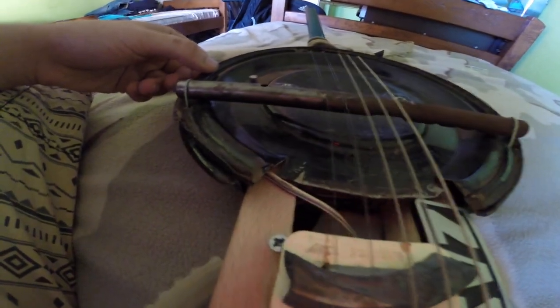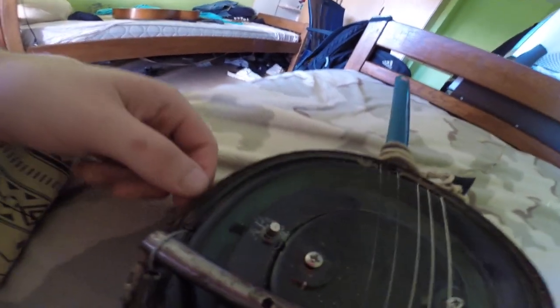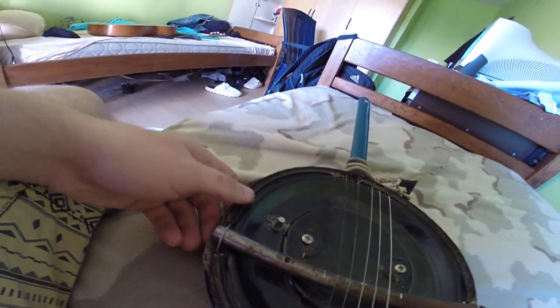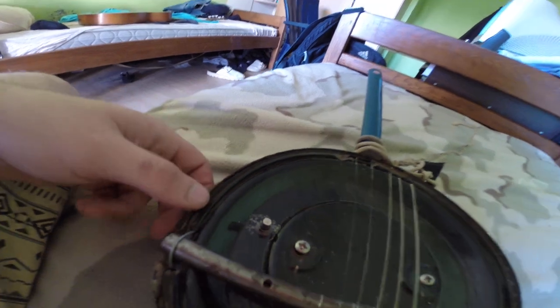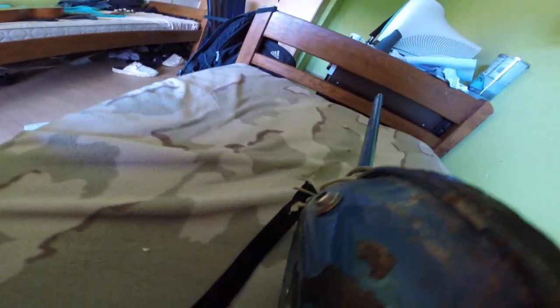This is a potentiometer I found in my father's trunk — it's about 30 years old. Sadly, it only works in one position; in another position it doesn't. So I've left it as is. And here is the jack where you plug the cable in.